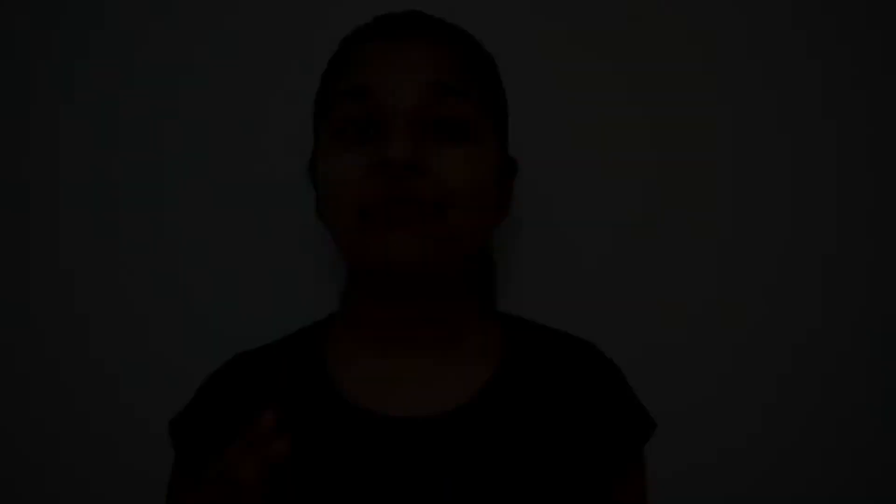From Paneer you can make Paneer Pulao, Paneer Pakoda, Paneer Masala, Bada Paneer Masala, Paneer Burzi, Paneer Tikka, Chili Paneer, Paneer Cheese One, Paneer 65, and many many more recipes.